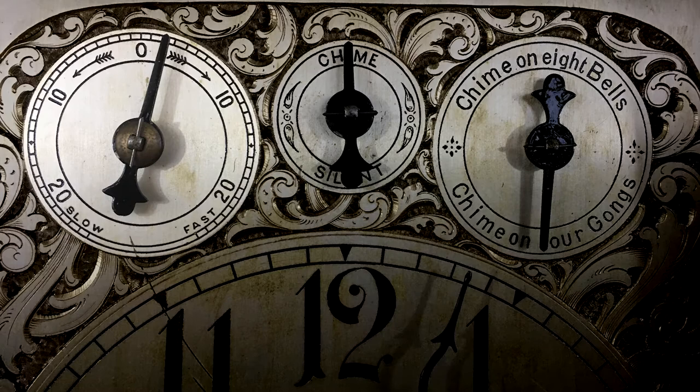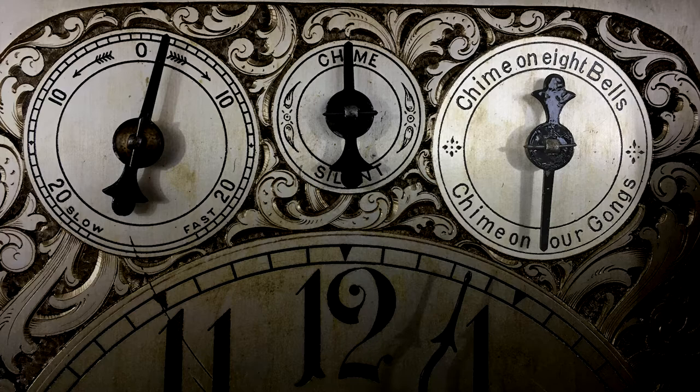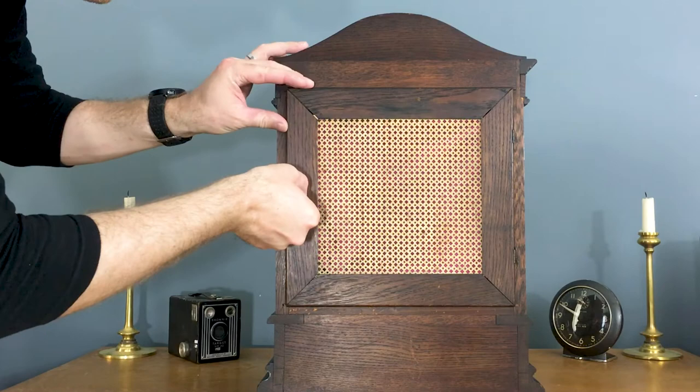Let's look at the dial. On the dial, you can regulate the timekeeping, silence the chimes, and you can select to hear your chime on either 8 bells or 4 gongs.